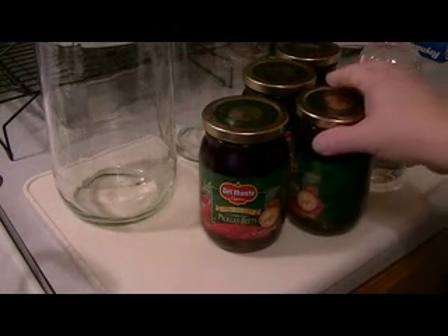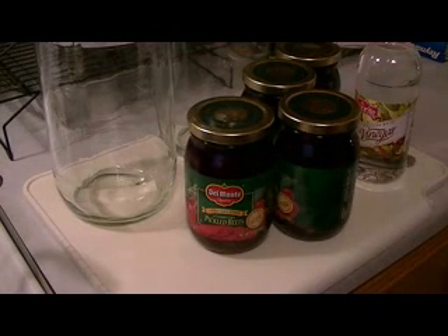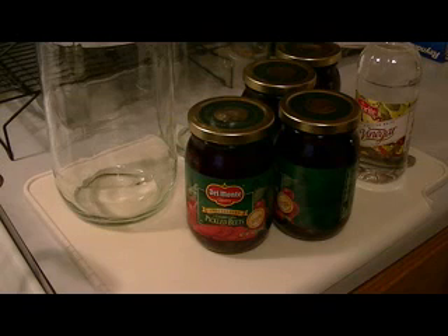You will also need vinegar, and you will also need a big jar. This right here is a big old pickle jar and that's what I use. Now this is not canning — this is just making pickled eggs, it is totally different from the process of canning. I will not be putting the lid on there and sealing it. Once I get my eggs done and they've cooled off, I will put them in the refrigerator.